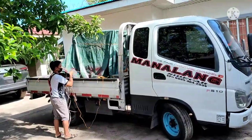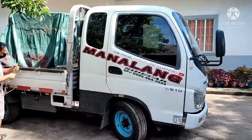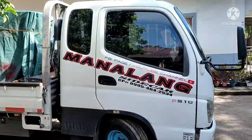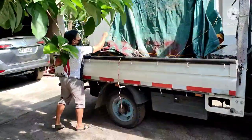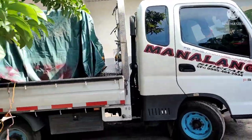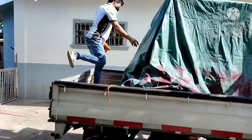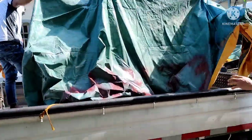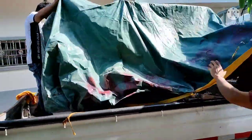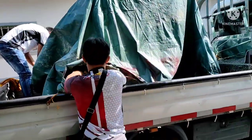What's up mga katrike! Good morning sa mga kakabukas lang ng YouTube nila. Dito po tayo ngayon sa Magalang, Pampanga — delivery po ng Manalang Sidecar. Ang sidecar na ito ay medyo iba sa nakagawian nating nakikita. May kakaiba siya — pina-upholster po yung loob.